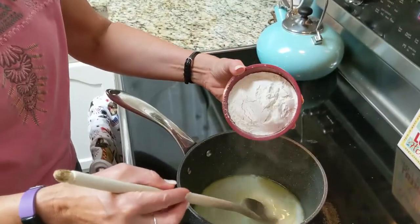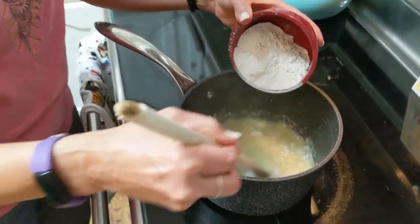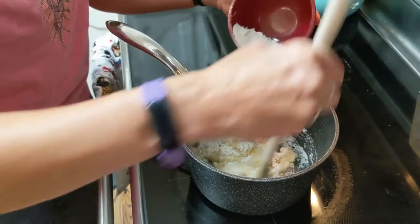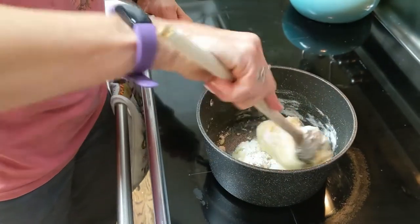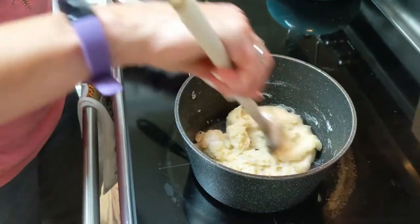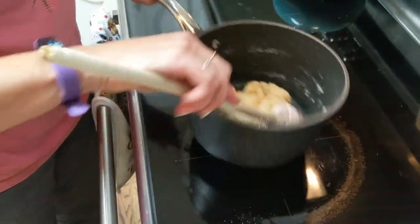I'm going to add my flour slowly — it gets a little clumpy looking when you put it in, but you just add it gradually. It doesn't take long to get it where you want it to be, because it basically needs to pull away from the sides and kind of make a ball. Let me throw in my salt and get that mixed in. You can see how it's already balling up — see how it doesn't stick to the sides? That's how you want it to be.